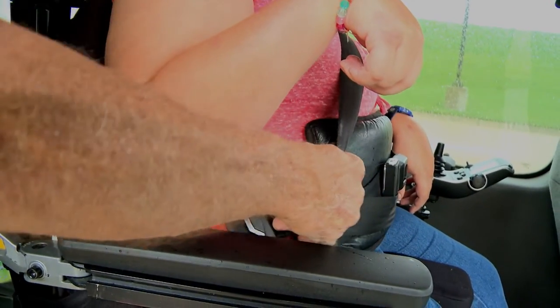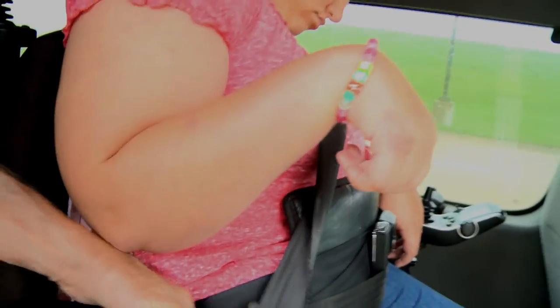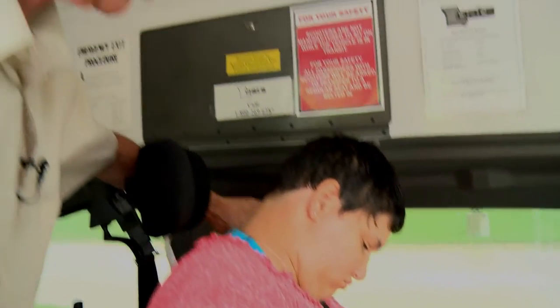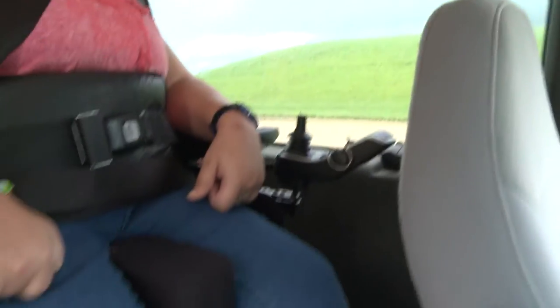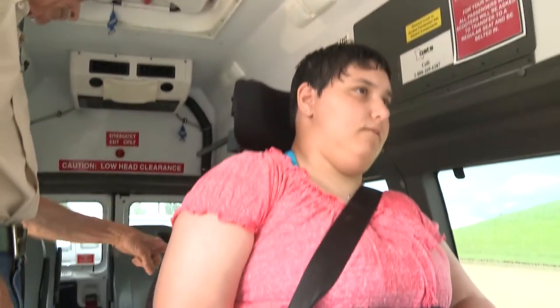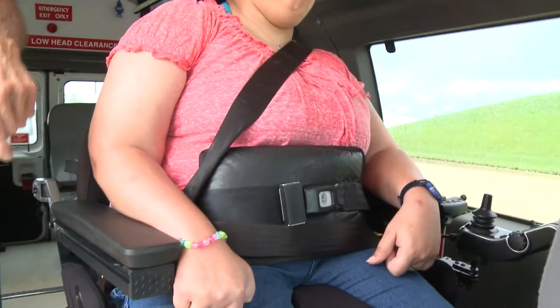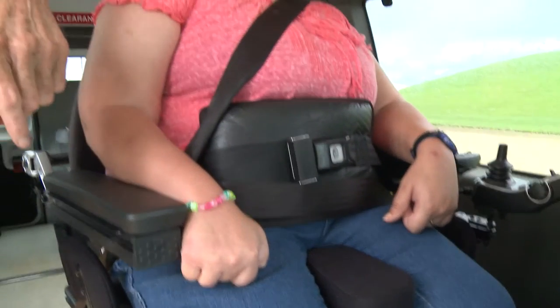We need to make sure this red button is not near the rider's hip — and it looks like we've got a good position. The shoulder belt is not up around her neck. We've got Ashley properly secured. We're going to check our work now — looking: one, two, three, four mobility aid securement points properly secured to the floor and the mobility aid, and we're looking for five, six occupant restraints properly secured keeping Ashley in the vehicle in the event of a crash.